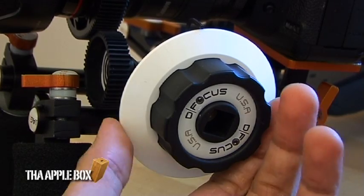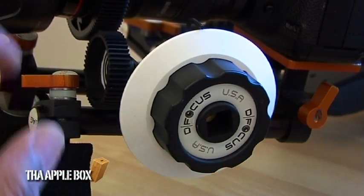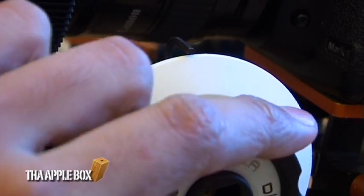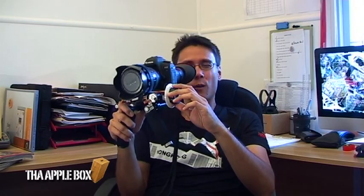At the front I've got a follow focus unit from DFocus, which you can also get on the JAG35 website. It works on a simple cog system. There's a nice white dish at the front where you can mark your focus points with a little Allen key positioned up here. I find this really great for run-and-gun style shooting when you're trying to focus on the fly — it's really awesome instead of getting your arm around the lens and being cumbersome. It's also really good for short films when you've got a focus puller, as there's no risk of bumping the lens while filming.